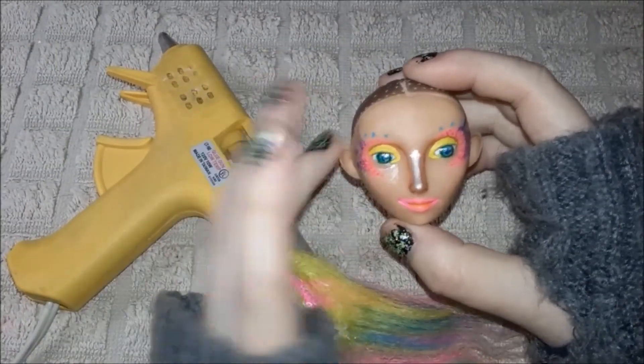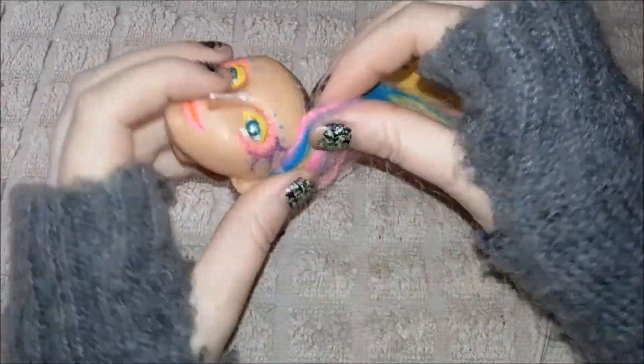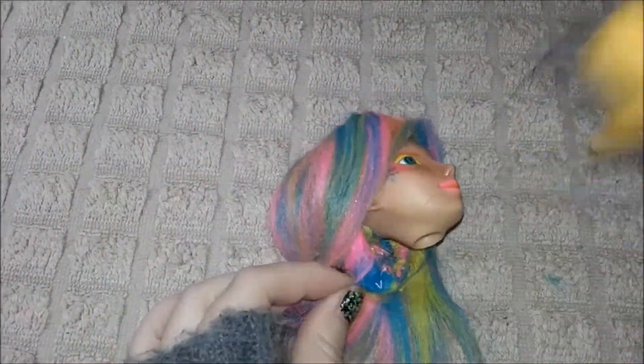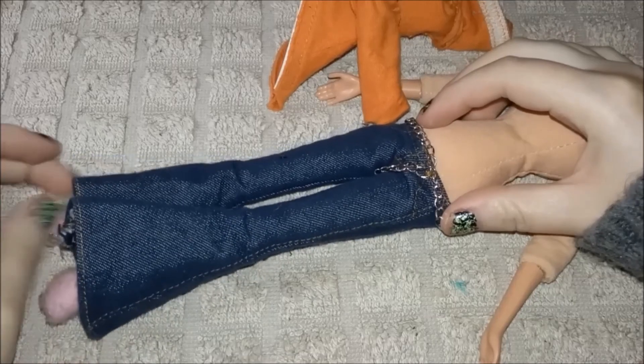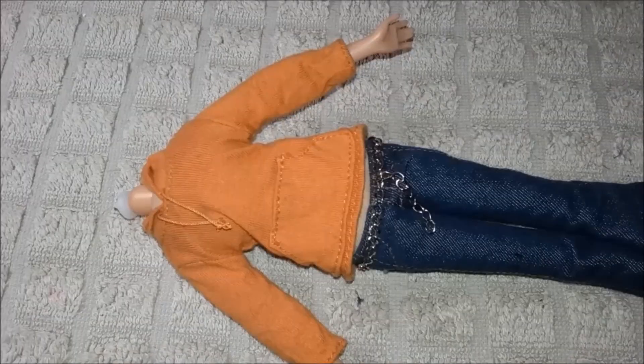I finally got my hot glue gun to work. I have this cut up troll doll hair, and because of how her face turned out, I'm going to hot glue some rainbow hair onto her. I hot glued the rainbow hair onto her existing hairline — one going horizontal and one going straight down. I hot glued the hat on top of the hair as well. I finally have use for these crazy bell-bottom Bratz pants, and then she's getting this orange hoodie. I feel like this is really ugly and clashes, so that's perfect.